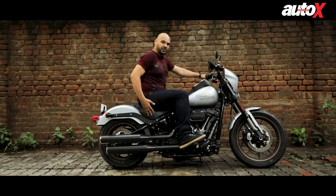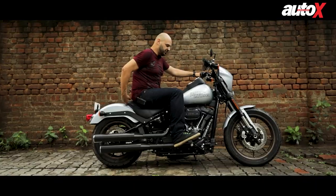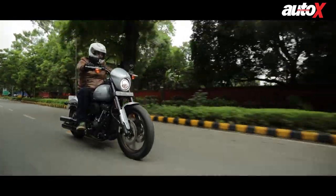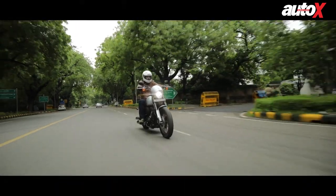Another good thing about the seat is that the way it's designed, it keeps your back position firmly on the bike. So when you're accelerating on this big powerful machine, you don't get blown back by the wind, which is quite nice.